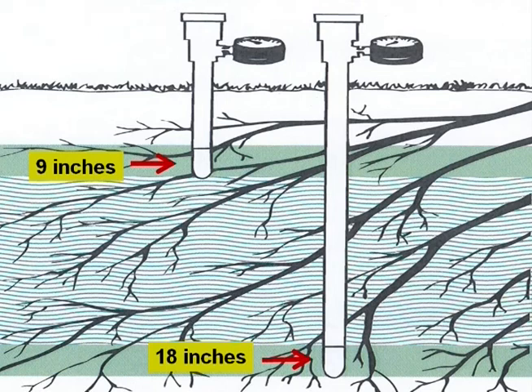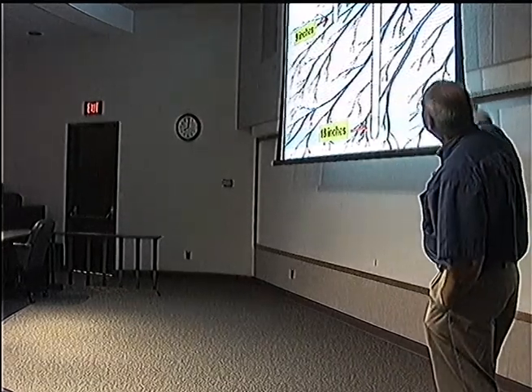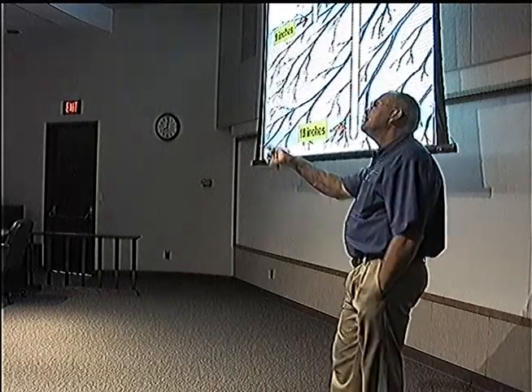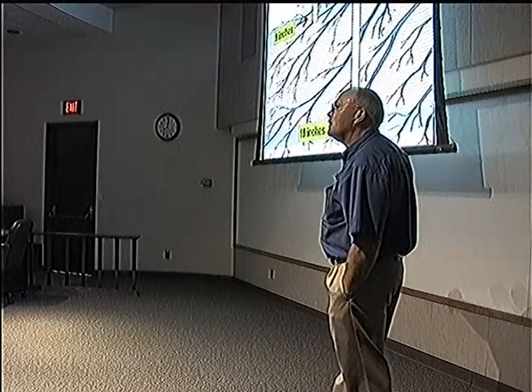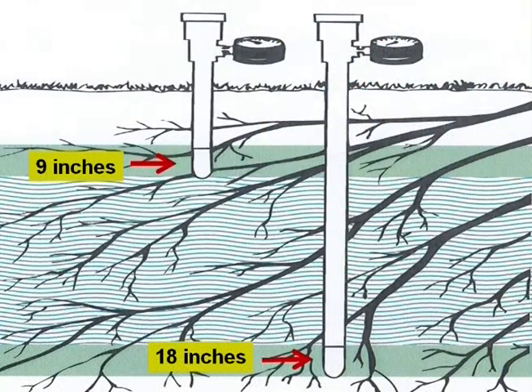Sometimes, if you have the money, people who sell these will tell you that you need two of them. The second one we insert to about 18 inches. What's the use for that instrument? It helps you monitor how deep you're watering — or if you're watering too deep. You don't want it saturated way down there. If your deep meter is saturated, your irrigation runs are staying on too long.